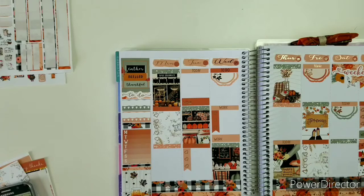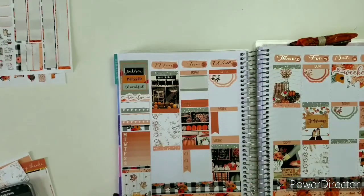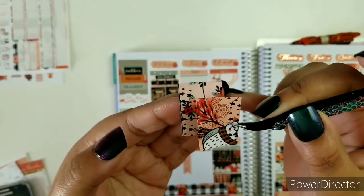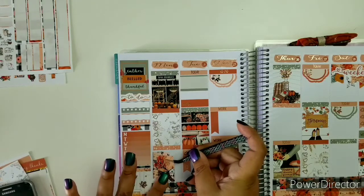Next one is: scary movie or just a movie marathon? I guess the movie marathon can be like whatever, and I'm going to go with a movie marathon of Hallmark channel movies — those are my faves. I'm going to take my two decorative pieces and put them together, and place them right there.